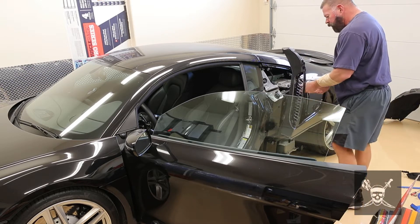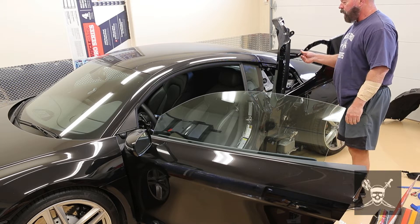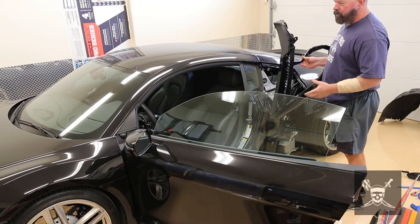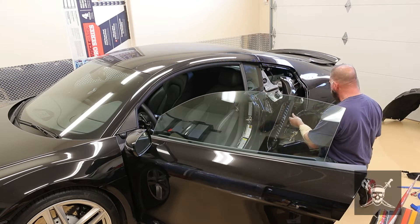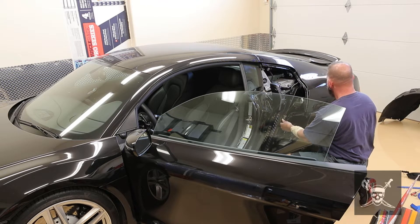This is where the sub-assembly goes. This is the piece — if you buy from Audi, it's $900-something a piece before taxes and shipping. And this goes right in here, like so.